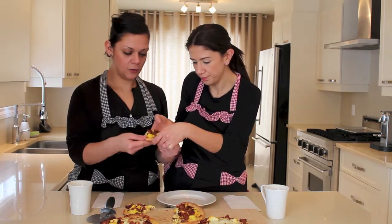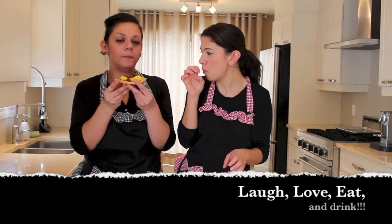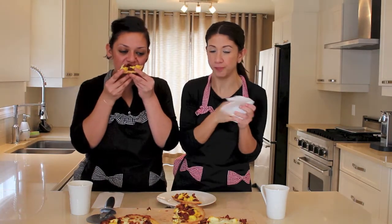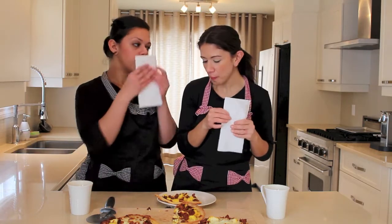Voila! Thank you. Bon appetito! Grazie. I love naan bread — yeah, it's very good. You can make tons of pizza with naan bread; it's amazing. Not only breakfast.